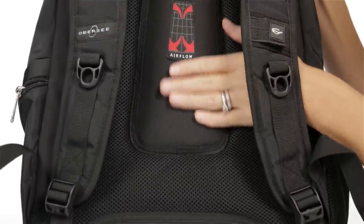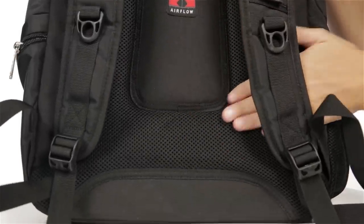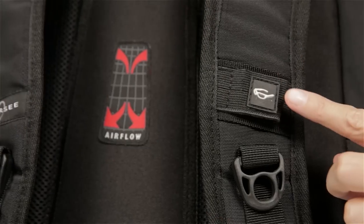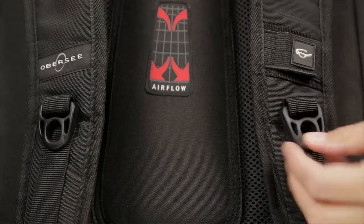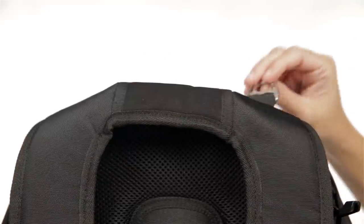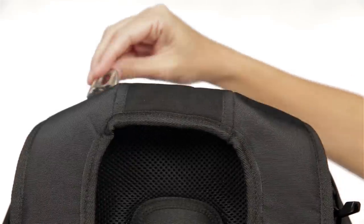For additional comfort, the back features a fully padded and ergonomic mesh back, and the straps feature a breathable mesh padding. The straps also feature a loop for stowing sunglasses and rings for attaching miscellaneous items. The top features a padded carry handle and two rings for easy attachment to a stroller. Stroller straps sold separately.